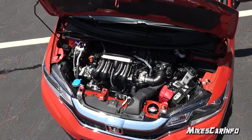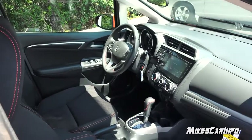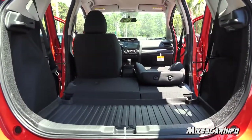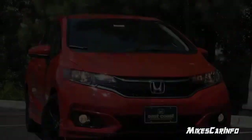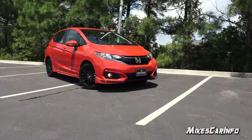Hey, this is Mike. Thank you so much for choosing this video. Today I'm in Myrtle Beach, South Carolina visiting East Coast Honda, and I'm checking out the redesigned 2018 Honda Fit. This one is in the Sport trim level, which is a new trim level for the 2018 year model. So let's go ahead and check it out.